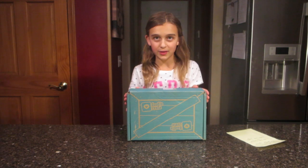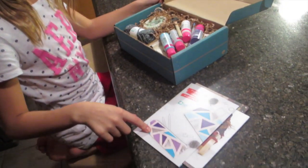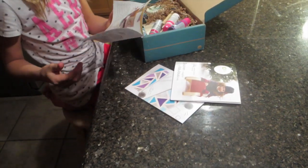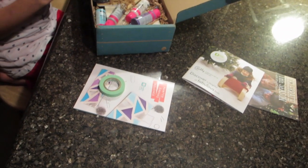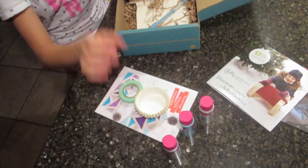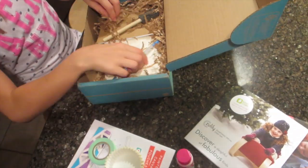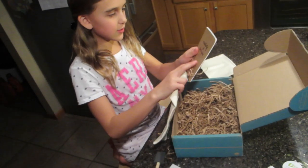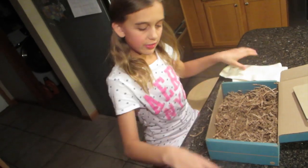We'll leave a link below for Kiwi Crate and all their other boxes — just check out their website. Look at all the supplies: duct tape, cupcake holders, turquoise, purple, and white paint, yarn — look how cute it is — a sparkly pen, a little sponge, and they even give you a blank notebook to write in. Then there are two little bags.